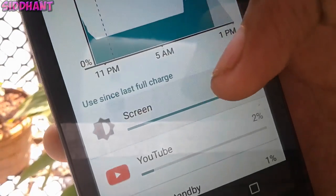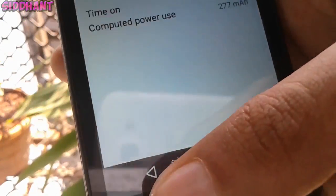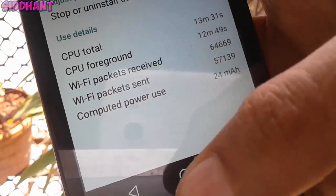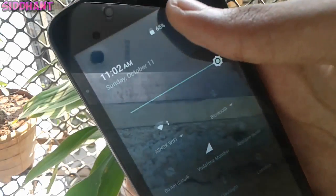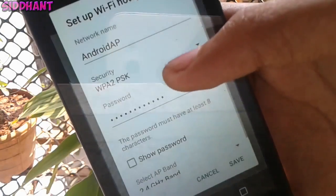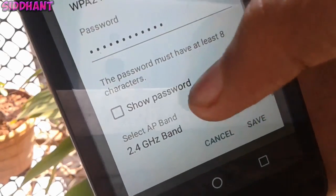For the last feature, if you go into More, Tethering and Portable Hotspot, and if your device supports the 5GHz band, you can choose it and use the 5GHz band. This feature is added in the new Marshmallow. So yeah guys, that's pretty much it for the features added in Marshmallow — thanks for watching, do subscribe for more Android videos, and I'll talk to you guys in the next one. Peace.